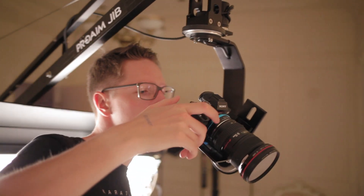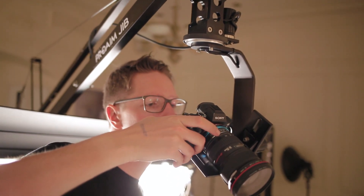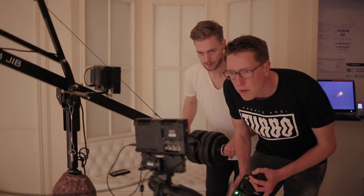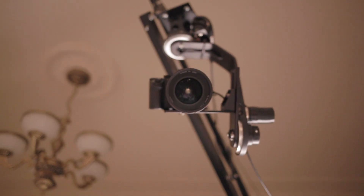Just like always we had a really tight schedule, but thanks to the simple way of assembling the jib by two persons we were ready to shoot after just 10 minutes. That's absolutely amazing!